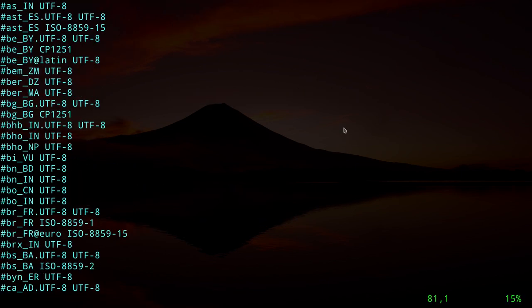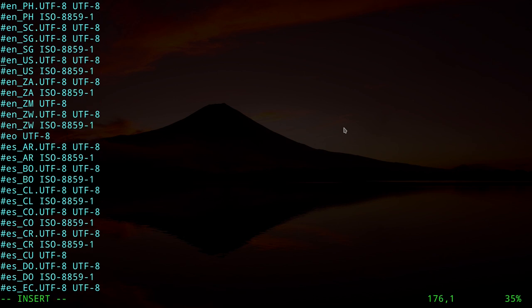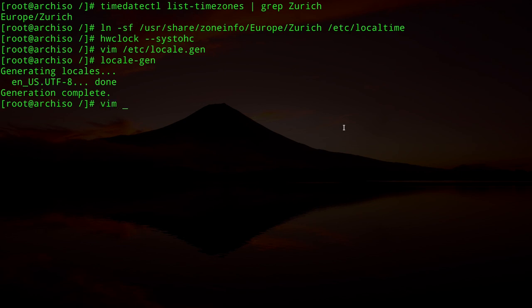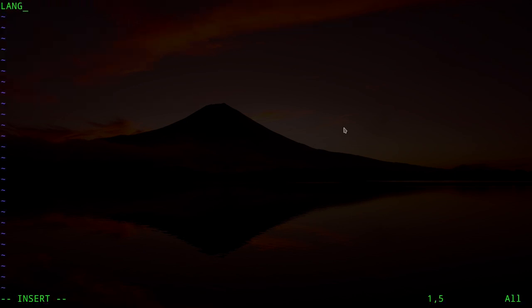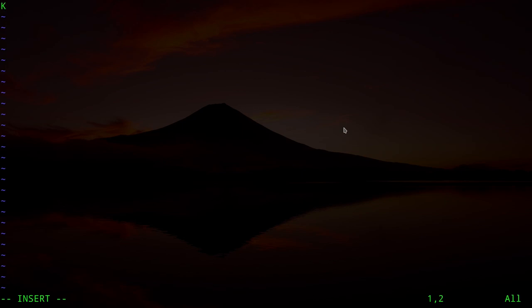Edit the locale file: `vim /etc/locale.gen`. Scroll down to find `en_US.UTF-8`, delete the `#` to uncomment it, save and exit. Run `locale-gen`. Then create `/etc/locale.conf` with the line `LANG=en_US.UTF-8`. If you changed the keymap earlier, also create `/etc/vconsole.conf` with `KEYMAP=de_CH-latin1`.